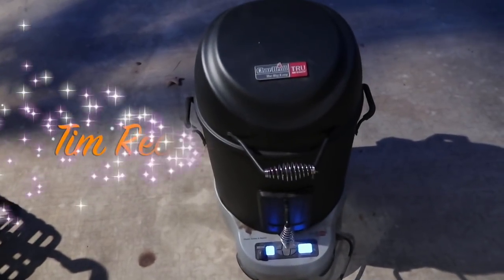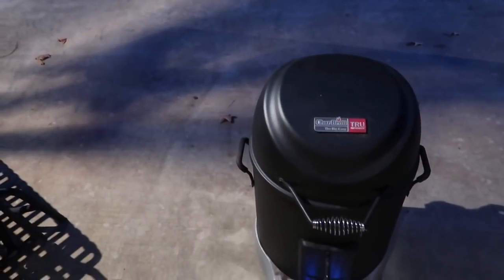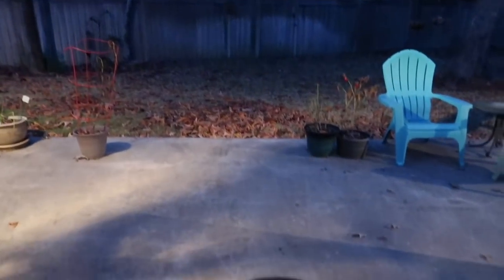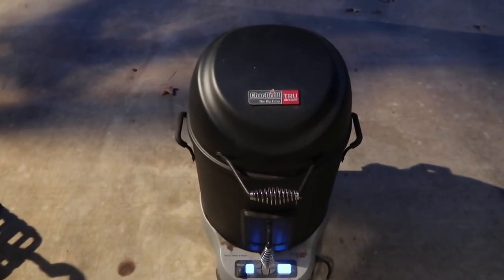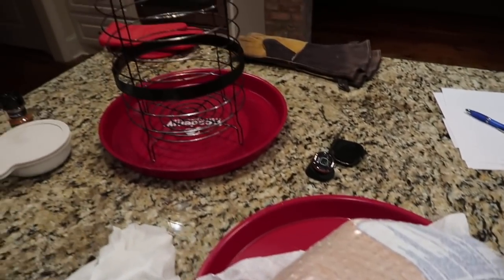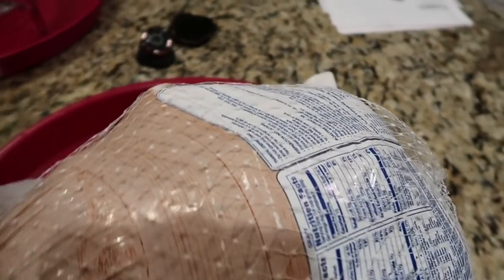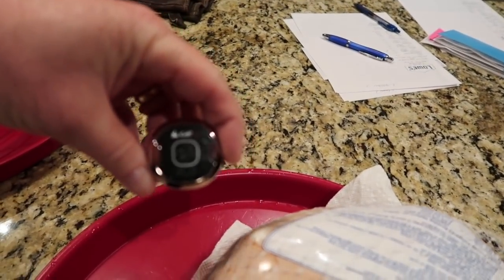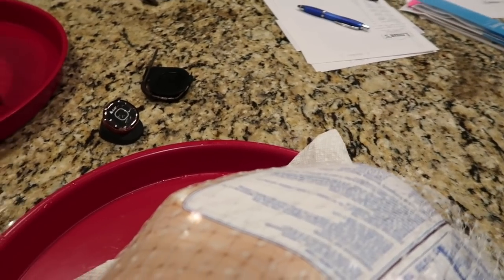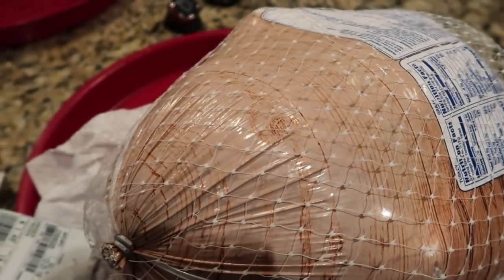It's now 6:15 on Thanksgiving morning — so peaceful outside. The smoker's going. The sun hasn't come up yet. It's time to make the doughnuts — or maybe not the doughnuts, just the turkey. I've got this turkey that needs to go in the smoker basket. I also have a Bluetooth thermometer to put in it so I can remotely monitor it, as well as the thermometer that goes with the unit that controls the smoker. Let's get started and get this thing smoking.